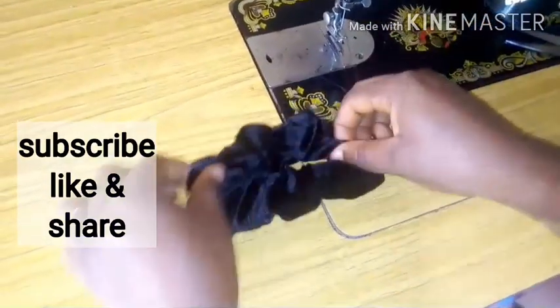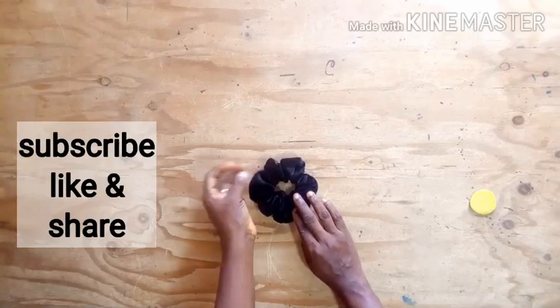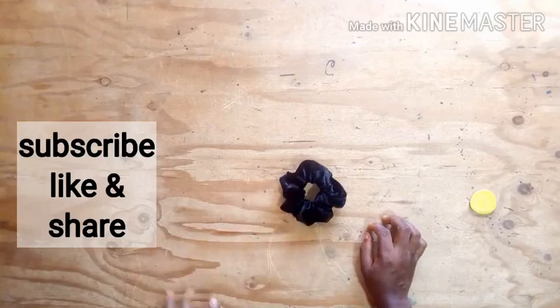You can also use a hand needle for everything I used the sewing machine for. If you like this video, don't hesitate to subscribe, like, and share. See you in my next video — bye!